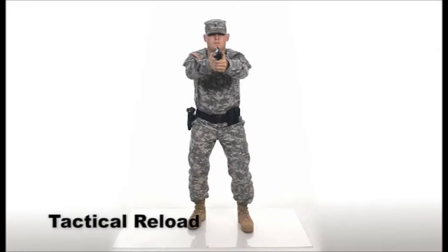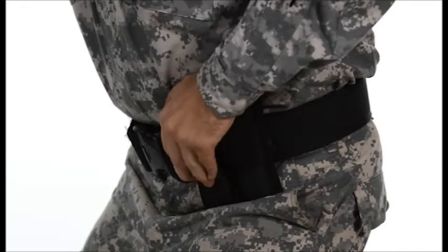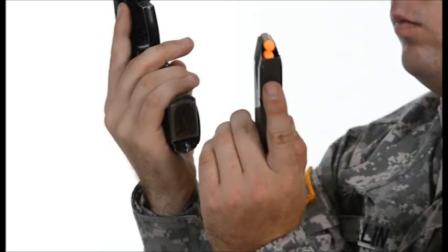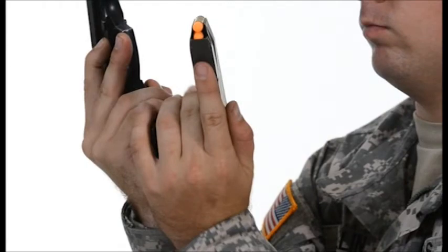Tactical reloading is used at any time when there is no immediate danger, but the handgun is not fully loaded and the shooter has the opportunity to reload. Take your finger off the trigger. Place your hand on the next full magazine in the ammunition pouch. Withdraw the fresh magazine from the pouch with the support hand and press the magazine release button with the firing hand, letting the partially depleted magazine drop to the palm of the support hand.